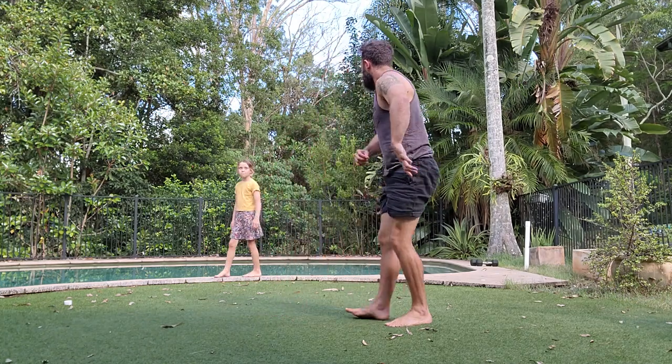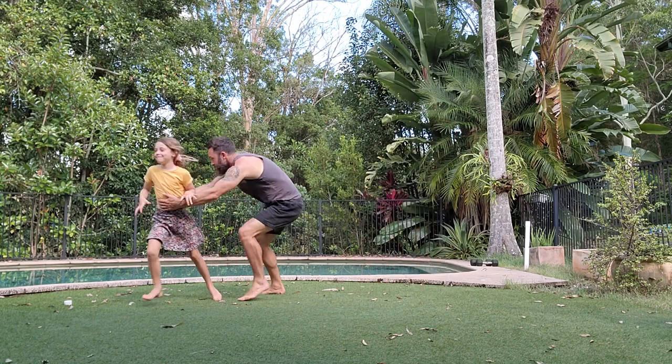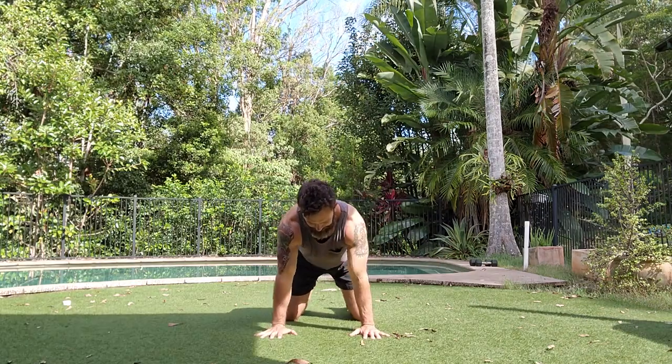If you have a small child handy, preferably your own, give them a chase around the yard. That's another great way to get the heart rate going.